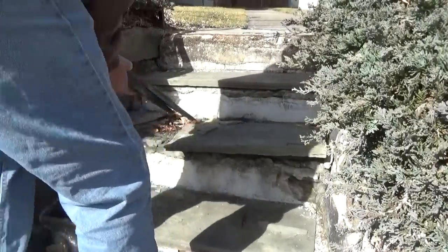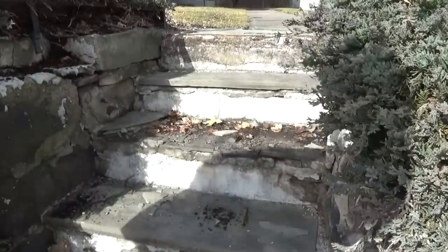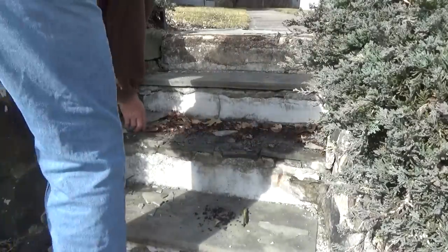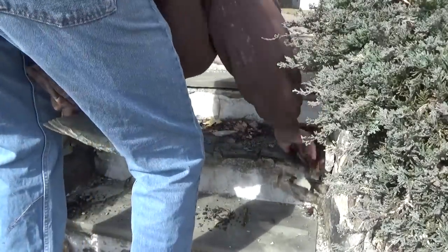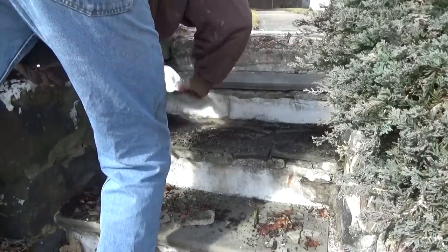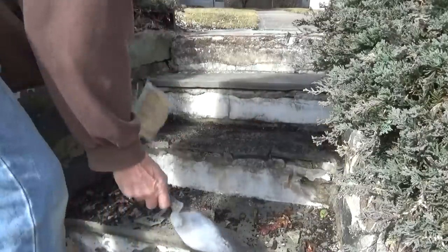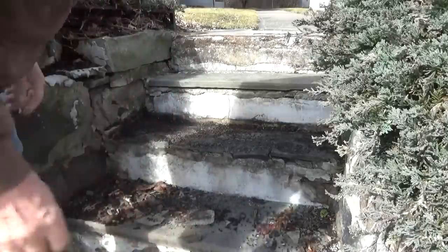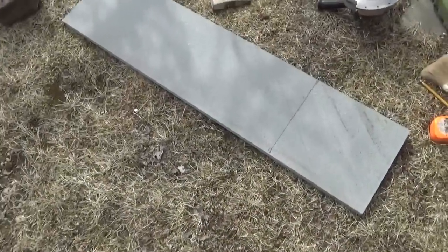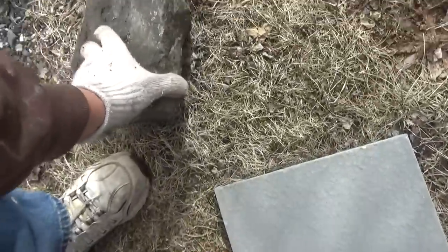So we're going to get this off of here, and I'm going to cut a stone and see if it fits. I got a stone — it's about the best stone I could find. It's not the right color, but it's the right thickness, and it's new school, it's thermal faced. And here's an old stone for the place around the railing, so I'm going to cut this one first.